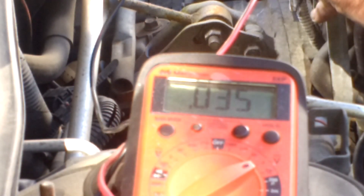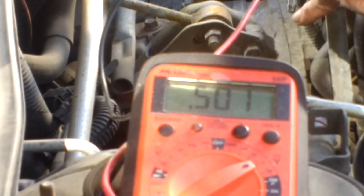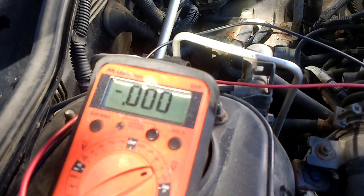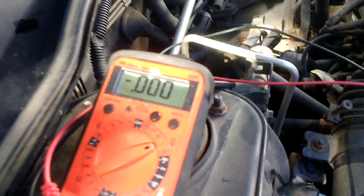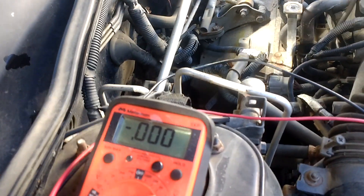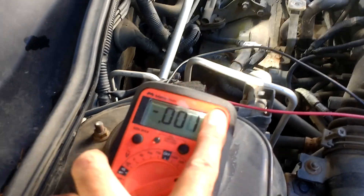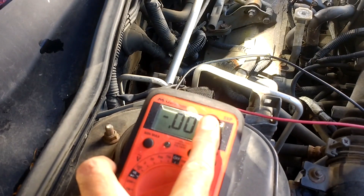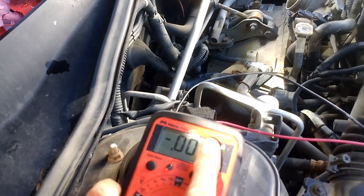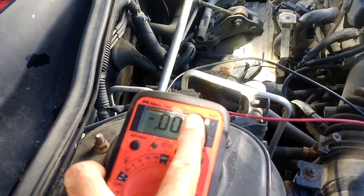All right, giving it another check now that everything's locked down — 0.501. One thousandth of a volt off. So I ended up with 0.501 volts DC, half a volt DC. The online information indicated that between 0.452 and 0.55 you are okay, so between 0.45 and 0.55 is acceptable. But 0.50 is where it should be if you can do it, and we got it.